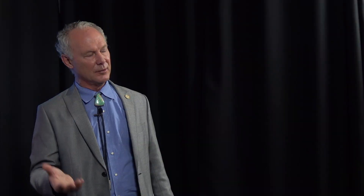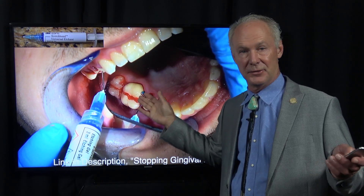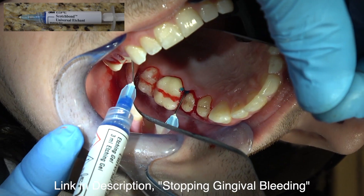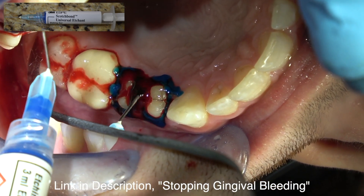I discovered it by accident when I was placing veneers or doing composites and the etch got on the gingival tissue. After leaving it there for 45 seconds to a minute, the bleeding stopped. So just squirt it on there and leave it. You may have to do it a couple of times if it's really bleeding.